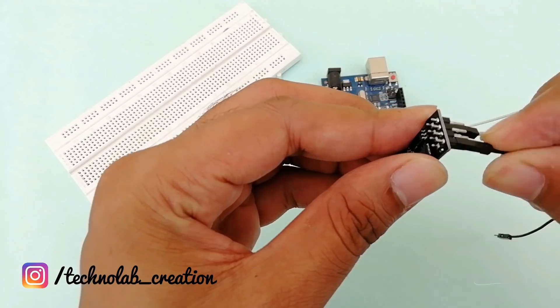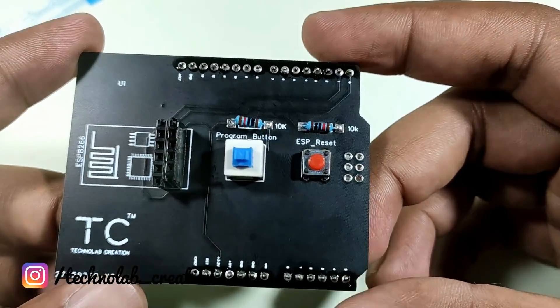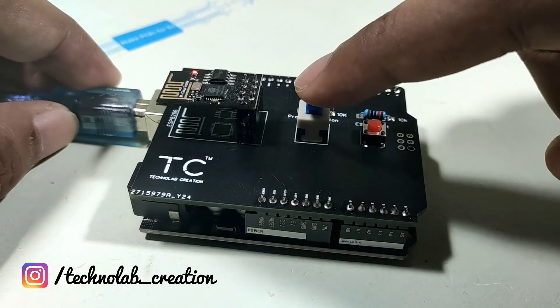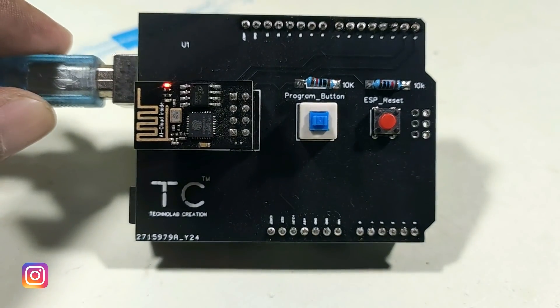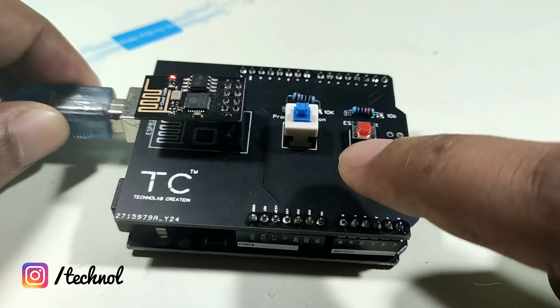So I decided to make a PCB for the ESP8266 Wi-Fi module with all the required components: a DPDT switch for selecting programming mode and normal mode, a push button for reset, headers to insert the ESP8266 Wi-Fi module, and level converter resistors for the RX pin of the module.